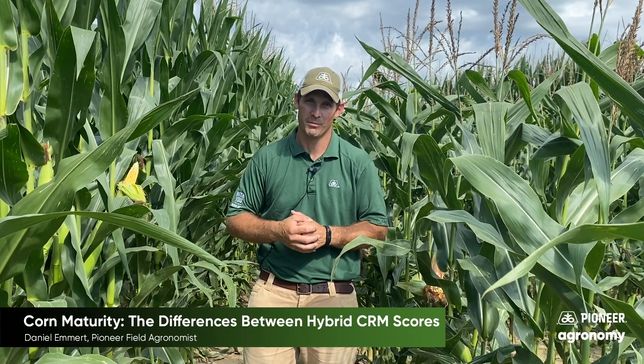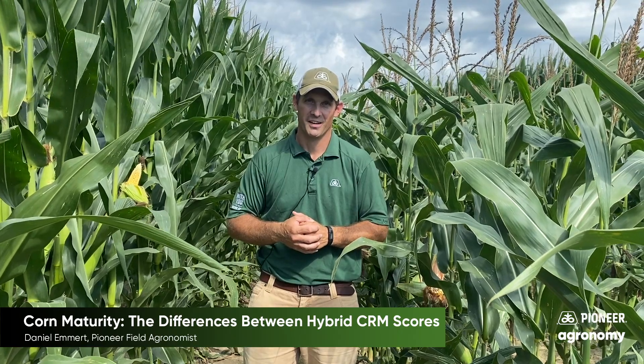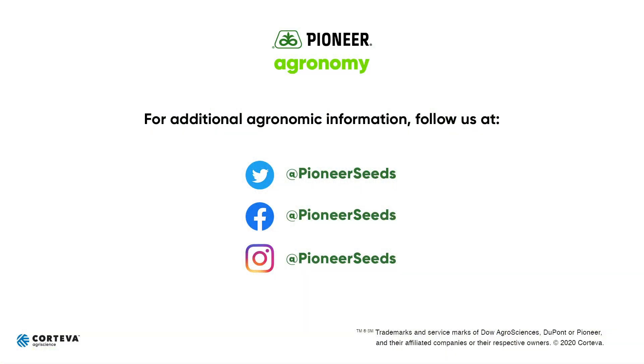Hopefully that helps explain some things. Thank you for watching. That concludes this Pioneer agronomy video podcast. Visit our page on pioneer.com and follow us on Twitter and Facebook for more agronomy insights.